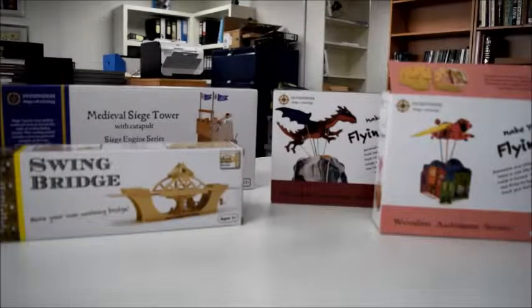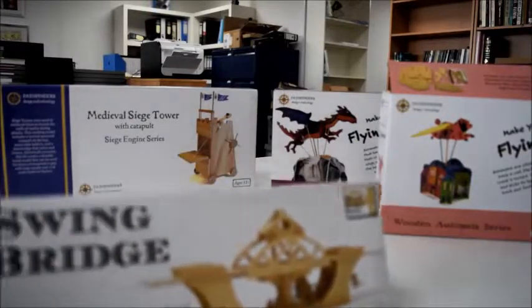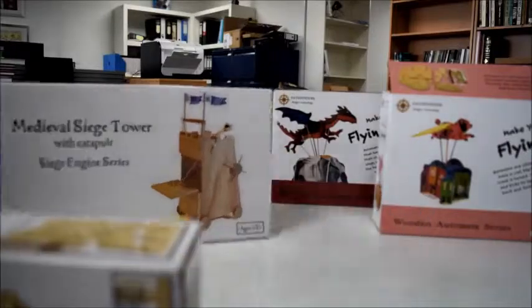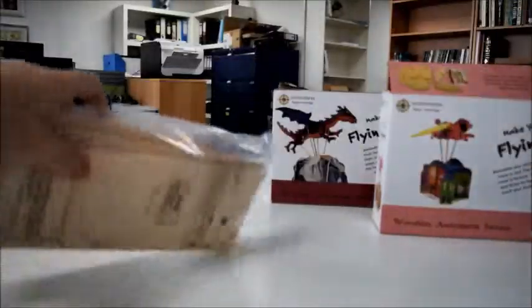Here's a series of very popular wooden toys to make, for ages 7 to adult. You can decorate them yourself. We'll start with the more engineering ones. This one is the medieval siege tower with catapult, and all of the parts are available inside the box — pre-cut plywood. You can make it in an hour or two.